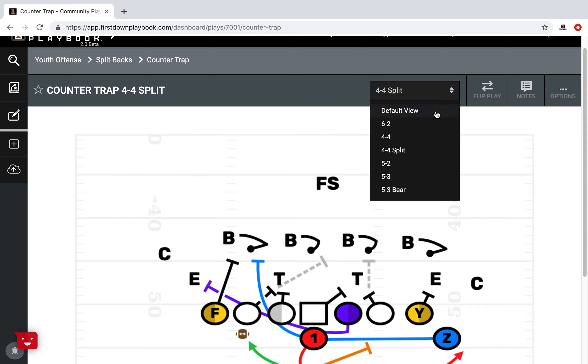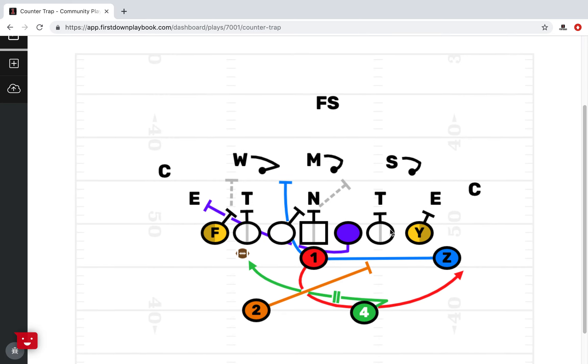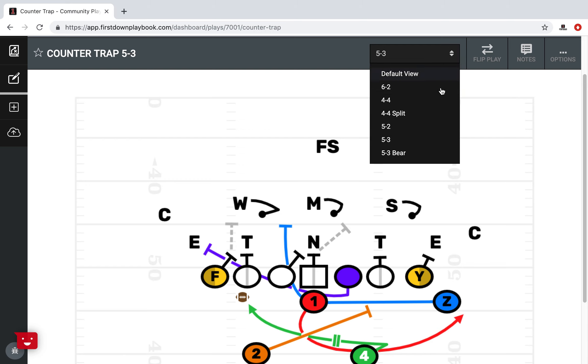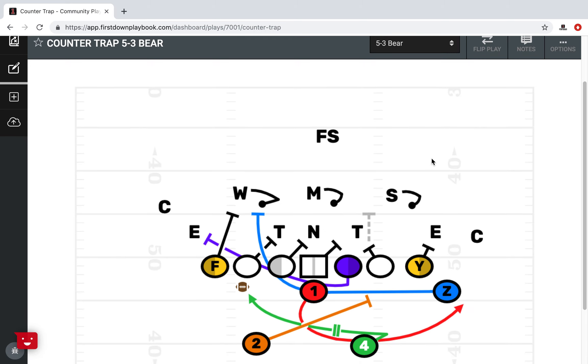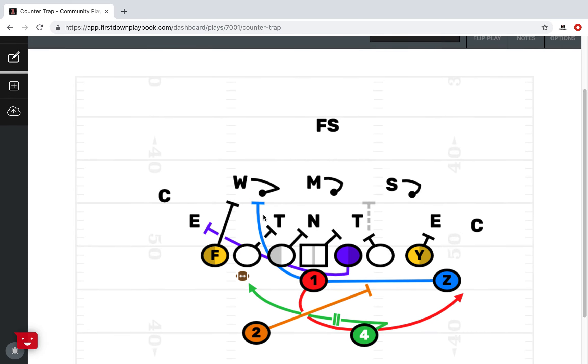Let's take a look at an odd look — the plain old 5-3. Protecting the backside, making sure the pullers can get out. On the frontside we're double-teaming the potential C-gap player with the F, kicking out with the guard, and coming up inside. In this case your Z may turn up inside because you've essentially got two defenders double-teamed at the point of attack. All first-down playbook plays, we block up versus multiple fronts, even a bare look, for situations where there are going to be different looks play-side and backside.